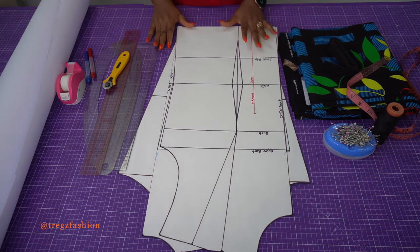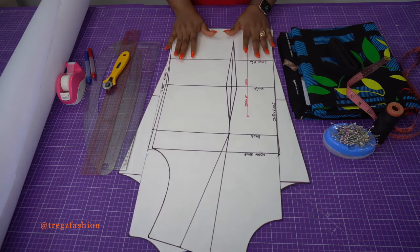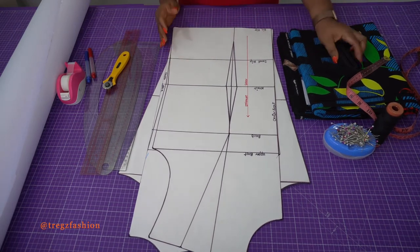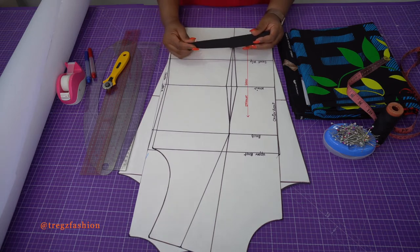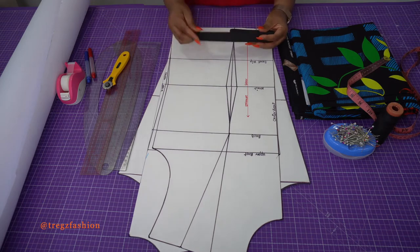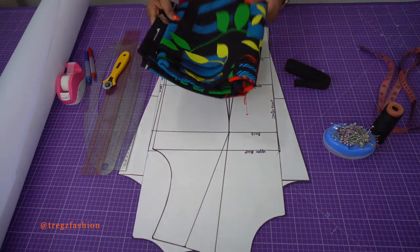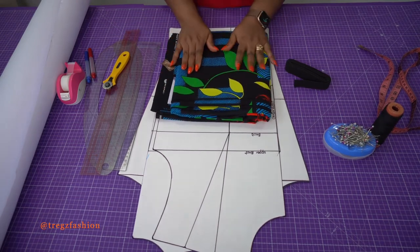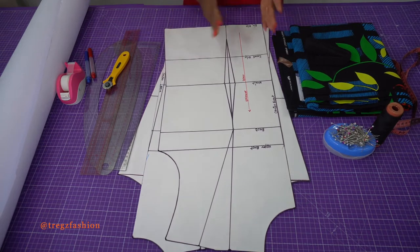Here are the things you will need to make this dress: all your pattern making tools, your bodice block and your sleeve block. If you haven't gotten yours, check my last video to make them. You'll need about 2 meters of fabric, elastic for the shoulder and sleeve hem — about 2.5 cm wide. If you don't have that size, you can use a smaller elastic. You'll also need your other sewing accessories. You can use any light to medium weight non-stretchy fabric. I'm using Ankara fabric, which is an African print fabric.